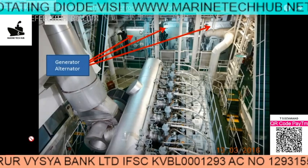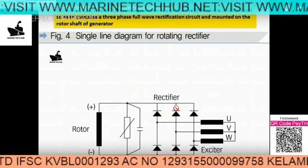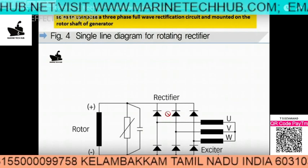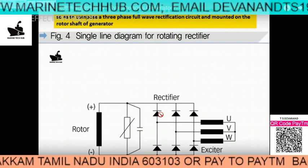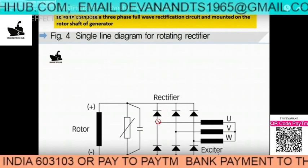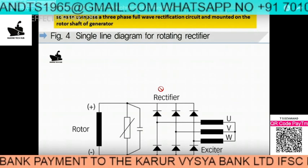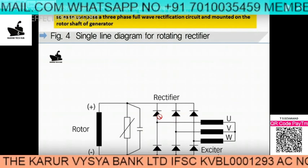I will explain what these are. You can see this is our rectifier and we have 6 diodes. If these diodes are in open condition then you have low voltage. But if one of the diodes is short circuited then you will have 500 to 600 volts. In our case the voltage was less, so we are going to check the diodes.